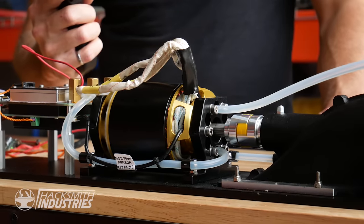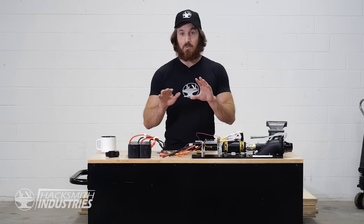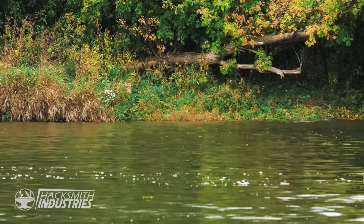This little brushless DC motor is 22.5 kilowatts. That's equivalent to 30.5 horsepower. That's crazy!